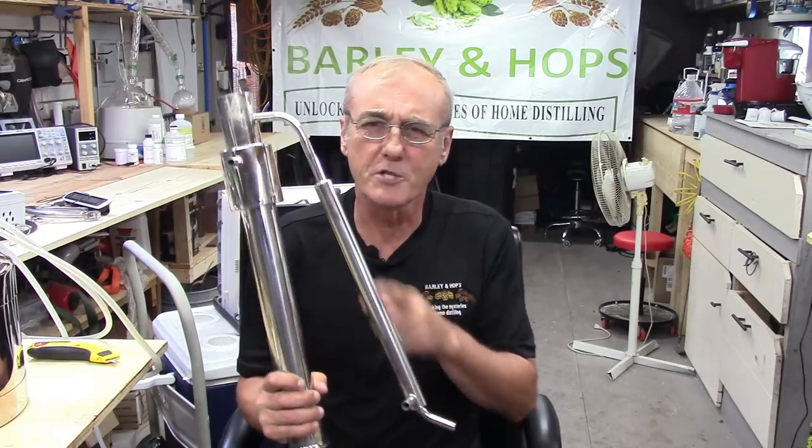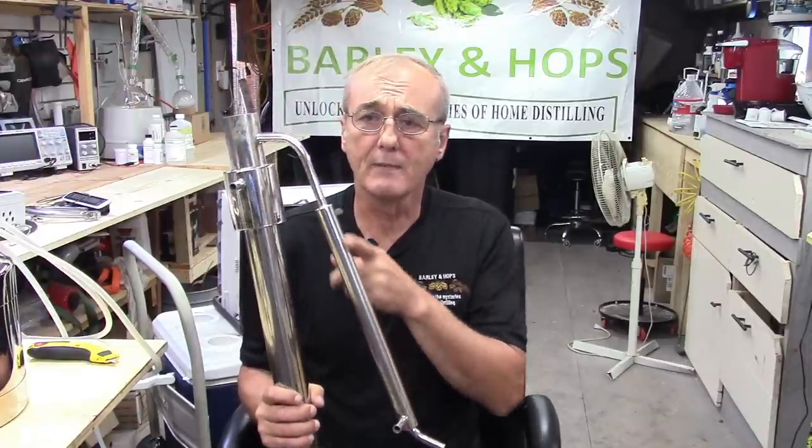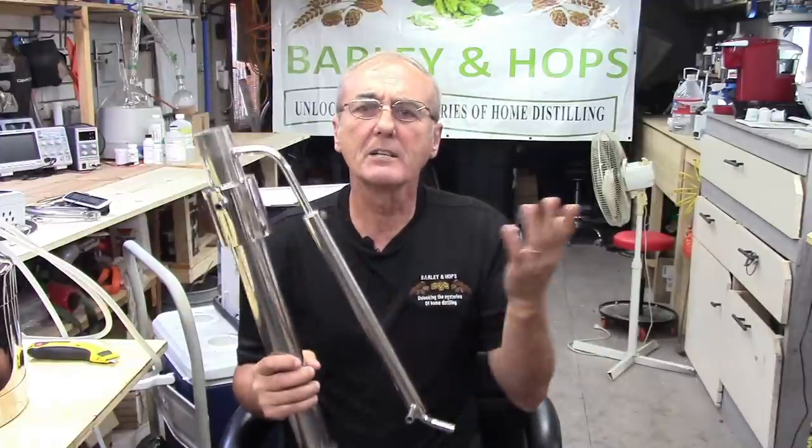Today we're going to talk about condensers. There are so many different methods of condensing your vapor out of your still. The one we're normally accustomed to is just normal water. Whether that condenser is a coiled piece of copper in a bucket, a liebig condenser, or a shotgun condenser — sometimes I get these two confused. The liebig condenser I liken to a shotgun barrel. The shotgun condenser normally has multiple tubes running through the center.